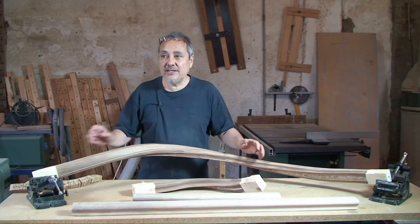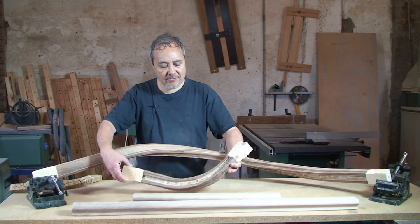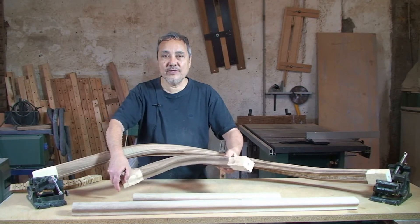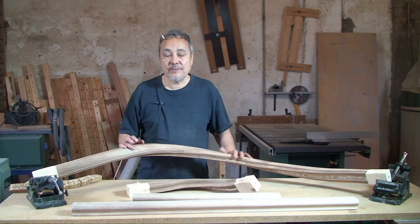So this is our quarter-turn rail here. It's come out very nice, nice bit of walnut, nice twisted shapes. And this is our half-turn rail as well, which is a very nice shape.